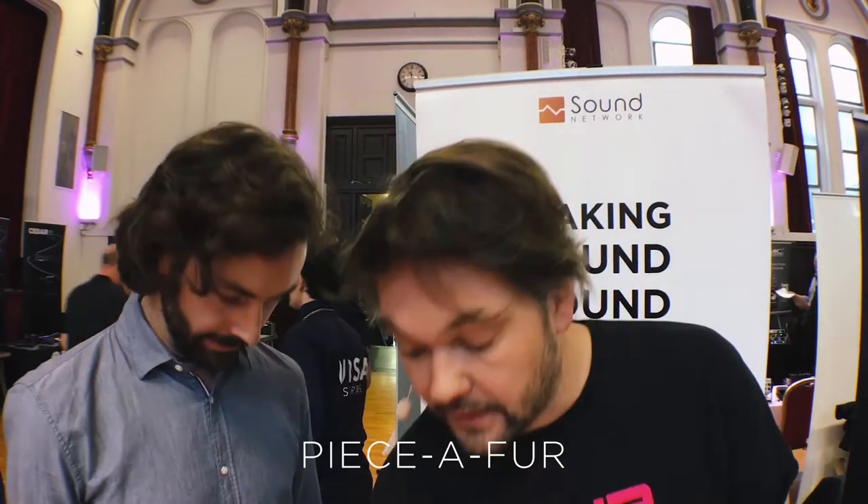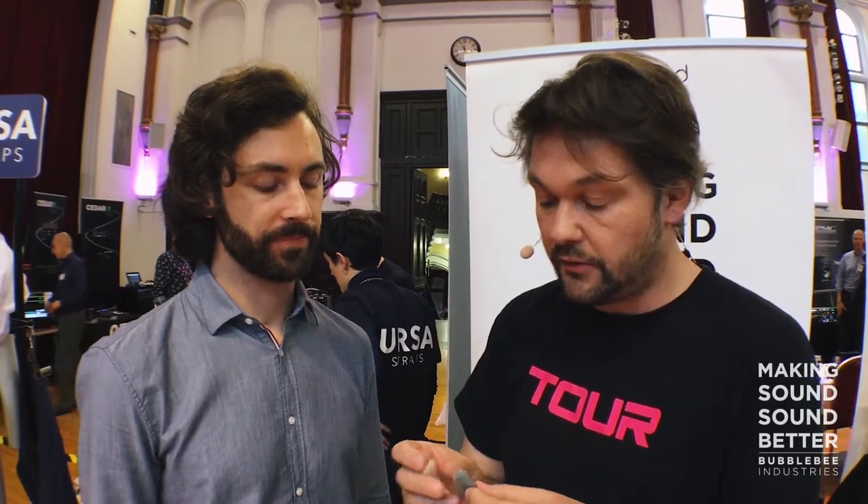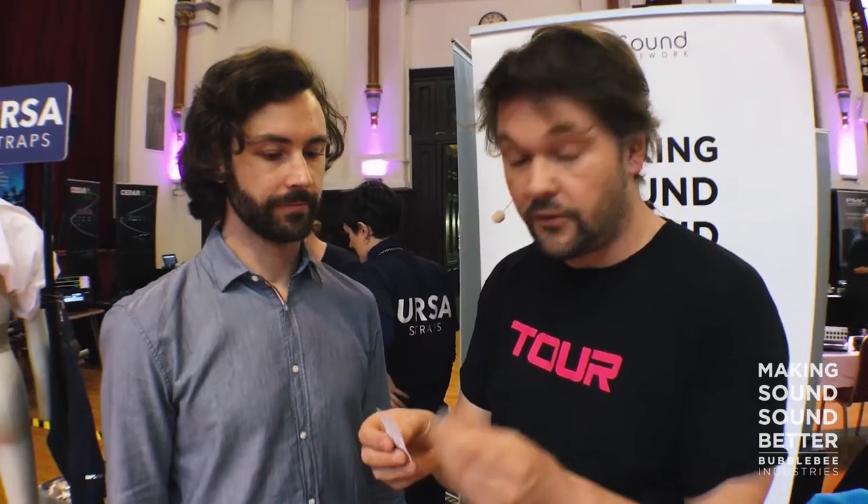I'm Paul from Bubble Bee Industry and I like to wire a lapel mic up with a piece of fur. The piece of fur is cut into small pieces and you wire the mic up. You can do it to reduce rustling noise if you have a hairy chest, or you can turn it around to use it for wind protection.